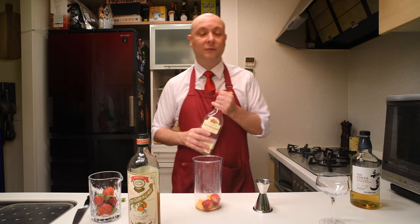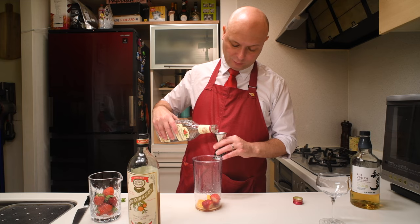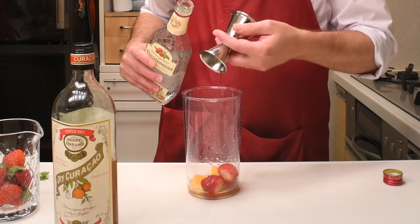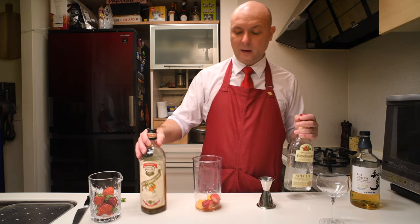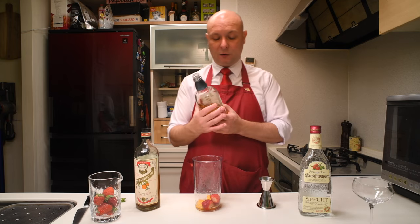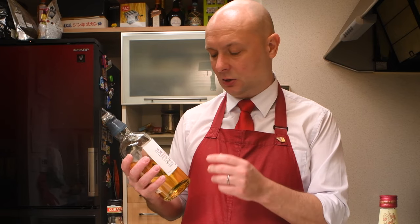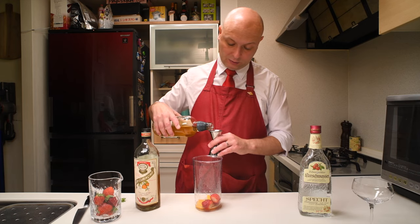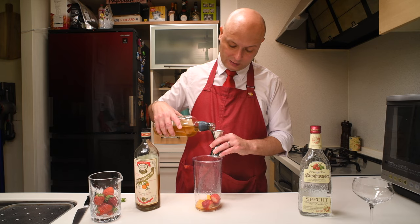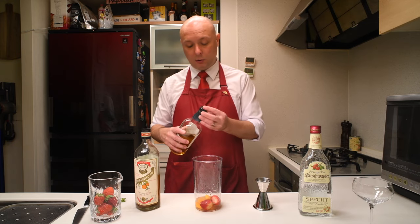Then we're gonna go for 15 milliliters of Kirschwasser, this brandy made from cherries from Germany, which I used in my previous video and therefore swore I'd never use again — but I found another use for it. Then I'm gonna go for 30 milliliters of whiskey — in this case it's Chita. Chita, or Zakita as we say in Japan, is a single grain Japanese whiskey. Single means it's made in only one distillery, and grain means it's made from different grains — not just malted barley, but also probably corn and other stuff.